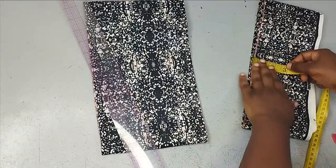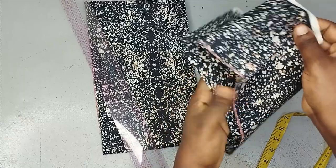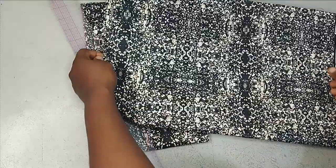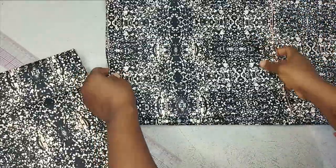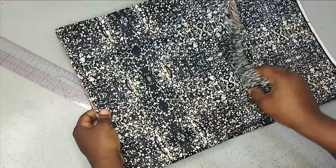Bringing it all together now, you will see this is the 19 inches, which is the longest. This is the 13 inches, and this is the seven and a half inches. So you can see how the layers are going to be formed.